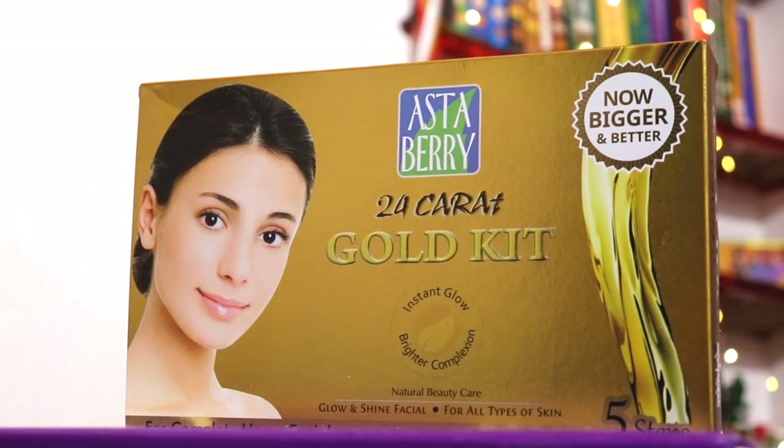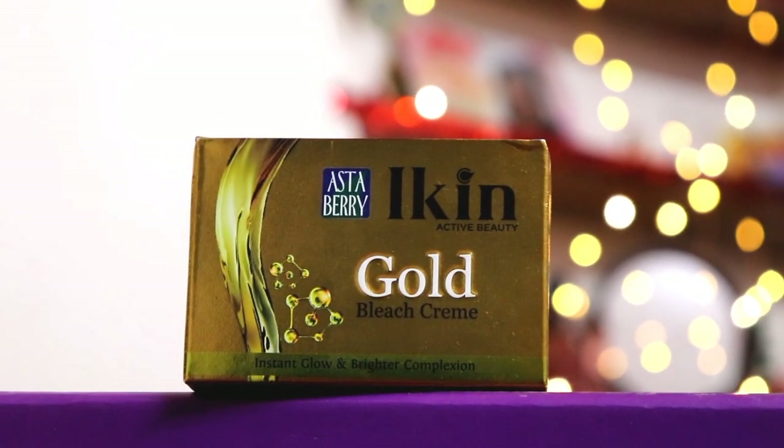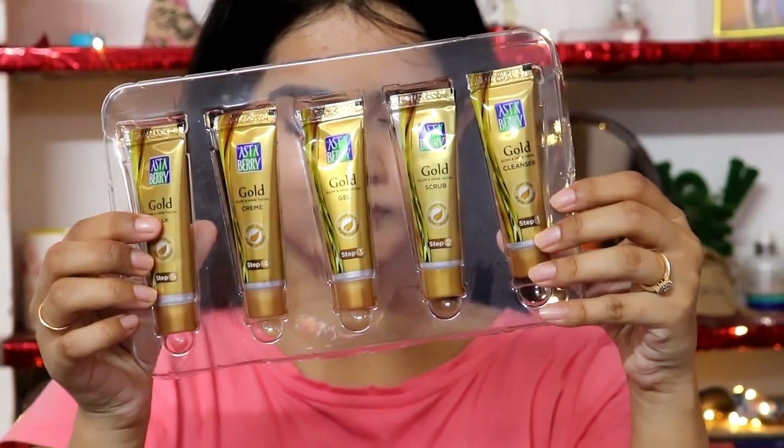I'm using this Astaberry 24 karat gold facial kit — it has a total of 5 steps. I also have Astaberry Icon Gold Bleach with me. These two products together take only 30 minutes and give an absolutely salon-like glow. If you want a bleach tutorial or review, please comment down below and I'll share it in the next video. The Astaberry 24 karat gold kit has 5 steps and is only 275 rupees.